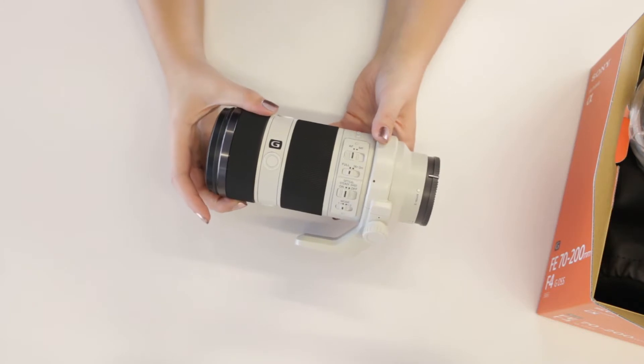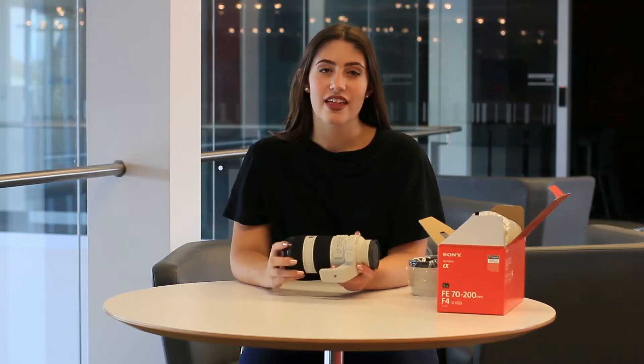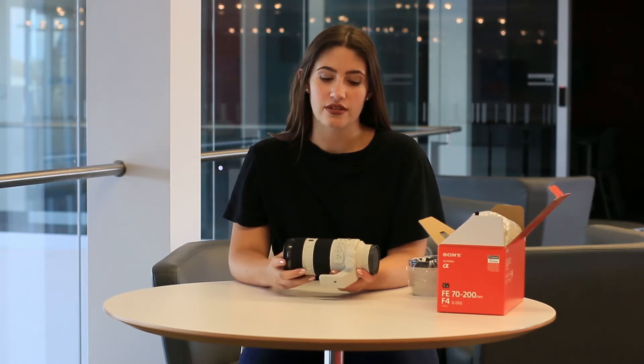It has a constant f4 aperture, which means that no matter what the focal length is, the maximum aperture will always be f4. The 70-200mm range allows you to be really flexible when shooting, and it's especially useful when you can't get super close to your subject.